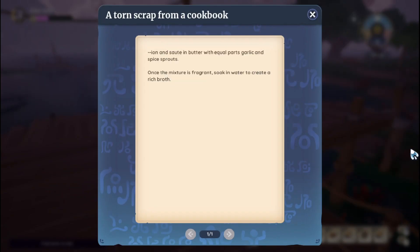Let's read it. Saute in butter with equal parts garlic and spice sprouts. Once the mixture is fragrant, soak in water to create a rich broth.